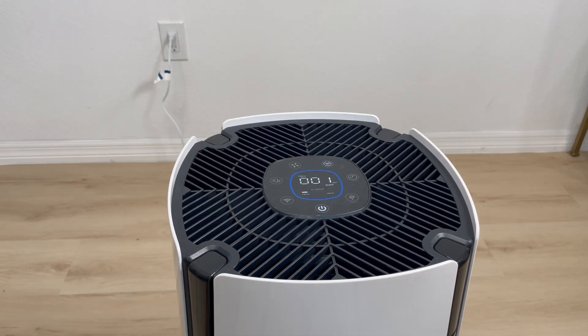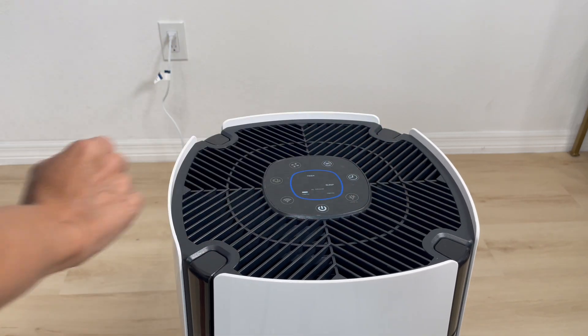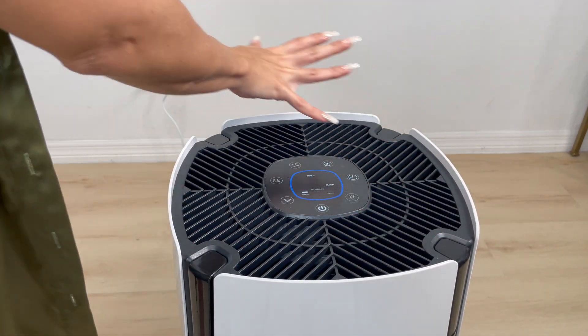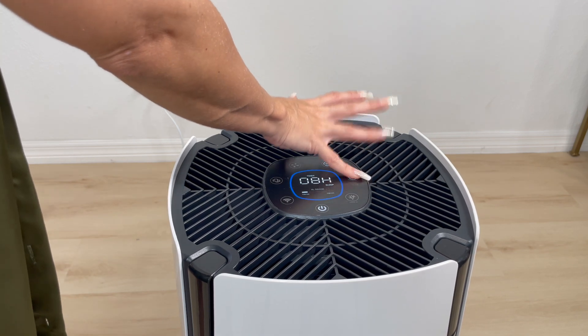Over here we have the timer setting. This timer button will allow you to do an auto shut-off of the unit, and the unit can be set to run between 1 and 12 hours. When you press the button, you can press it again and you will have the different timers — 2 hours, 3 hours, 4 hours, 5 hours, and so on.